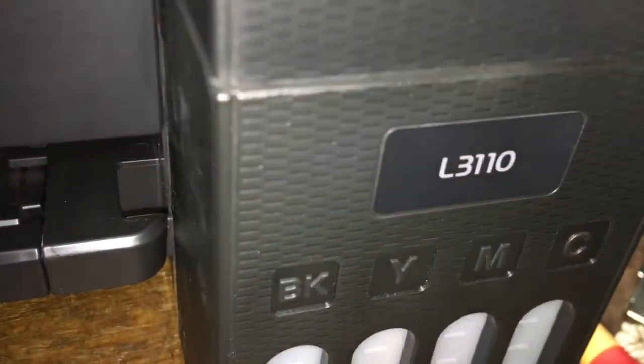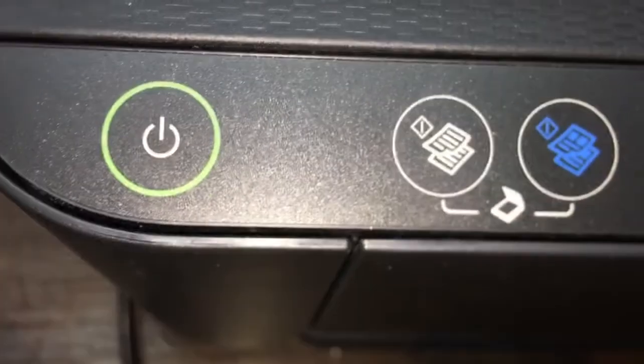Okay, today I will show you the Epson RC110. Check it in west. The problem is print not clear. Now we need to print the nozzle check.